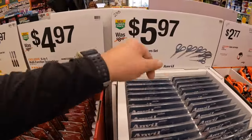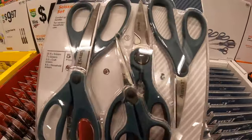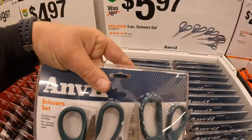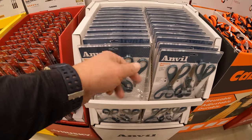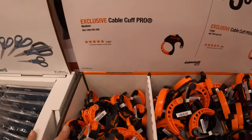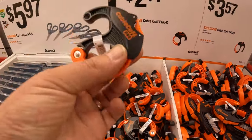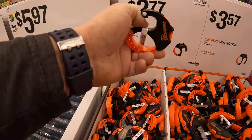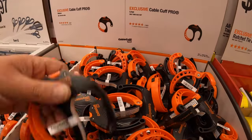Anvil has for $5.97 a 5-piece scissor set — different types of scissors for different purposes, not bad. Make sure you sharpen the blades. $2.77 for the exclusive Cable Cuff Pro. Then $3.57 for the large Cable Cuff Pro.